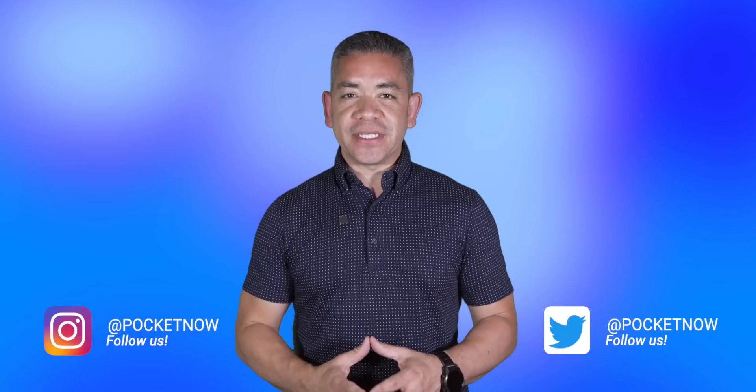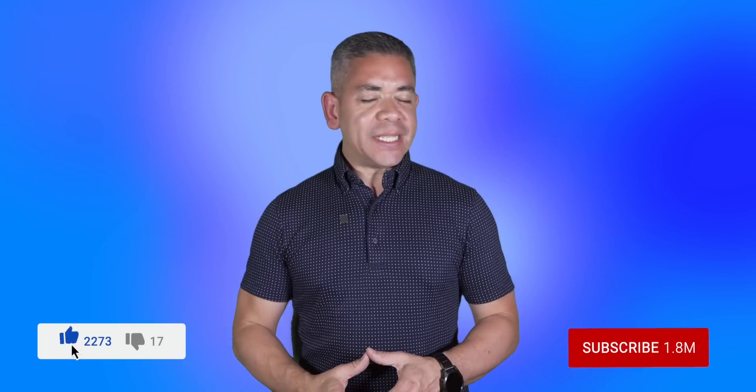If you want to get the news earlier, follow us on pocketnow.com and subscribe to our channel for more videos like this one. You can also follow us on social media — our extended coverage happens on Instagram. Please give this video a thumbs up if you liked what you saw. I'm Jaime Rivera. Thanks so much for watching. We'll see you tomorrow.